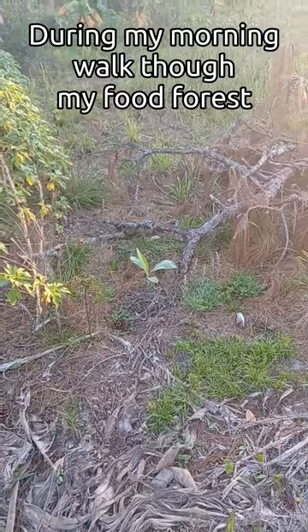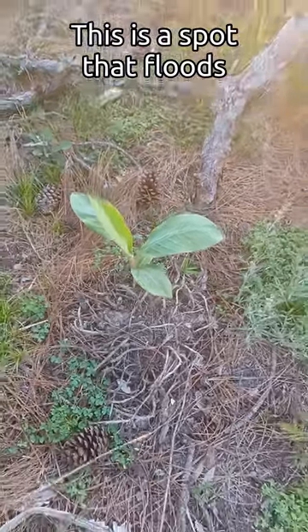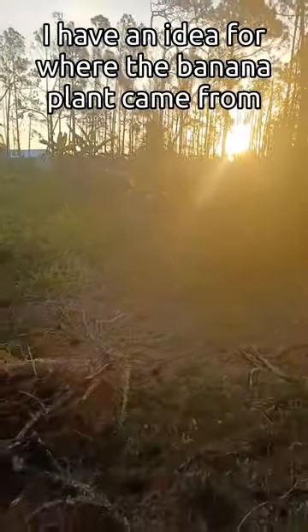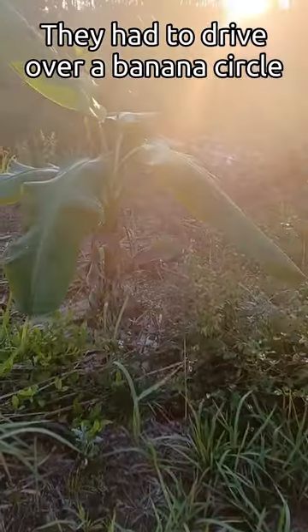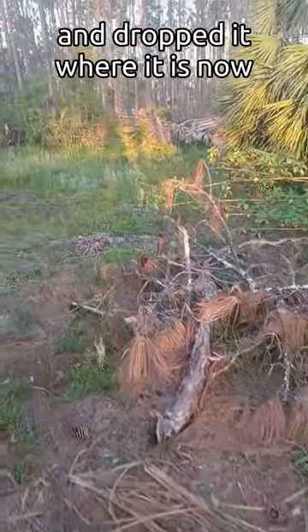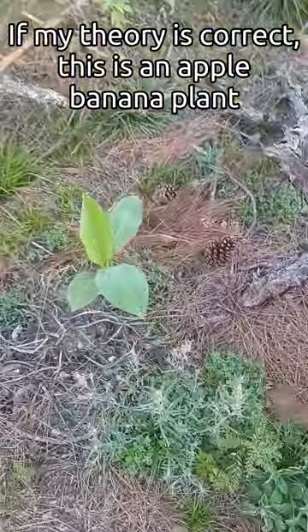I was doing my morning walkthrough and I spotted this little banana growing here, which is pretty odd because I didn't plant it here. This area isn't one that floods and it's been used to pile branches after Hurricane Ian. The only idea I have is that when the tree service came in to clear trees, they had to drive over a banana circle nearby. So I'm guessing this little banana used to be part of that banana circle, and the bobcat — while hauling logs — must have picked it up and dropped it here. I'll put some mulch down, clear it up, and make a new banana circle. I believe that is an apple banana, by the way.